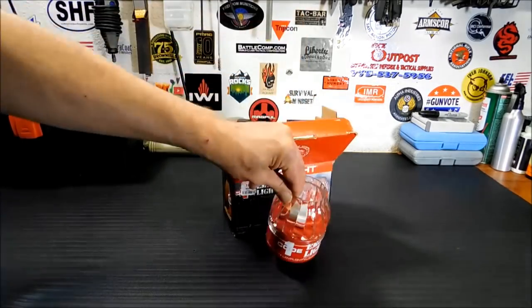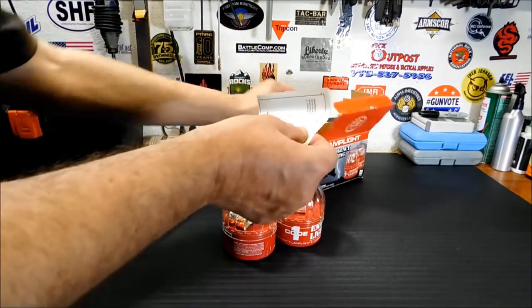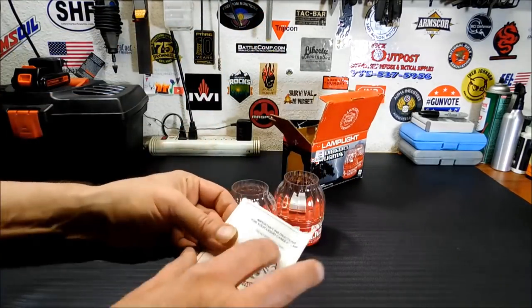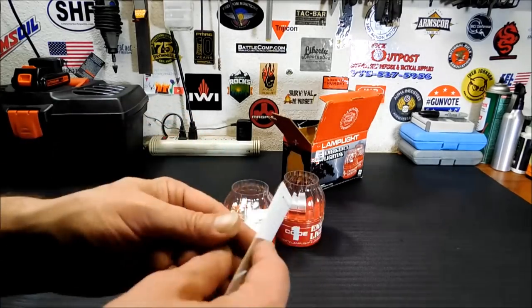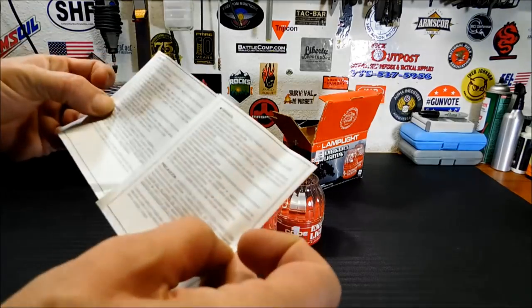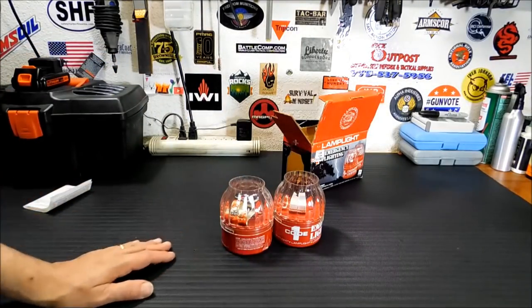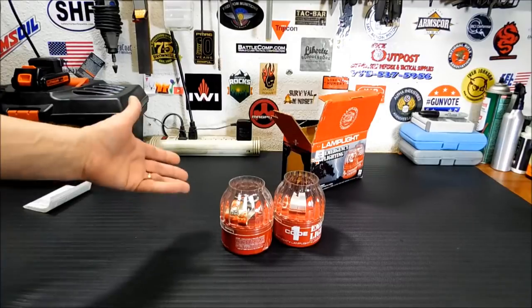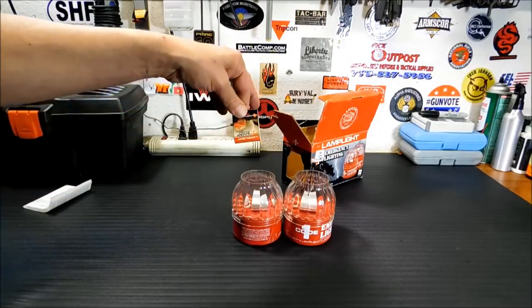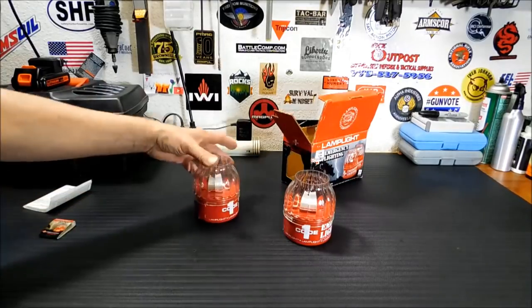It's basically two of them in the box. There's also a little set of instructions — I didn't see those before. Let's see if there's a date somewhere — just instructions in a bunch of different languages, which is the same as what's on the back. So these are oil lamps and they work very simply. They even come with their own matches, which is kind of cool. I'm not going to use them — maybe I will, try them out and see if they're still good.